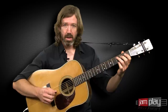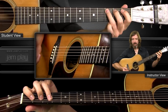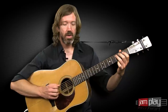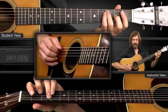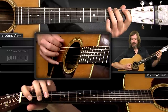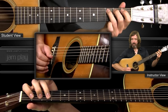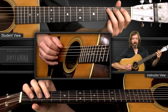Then I immediately get into some of my fun flatpicking stuff as soon as I land on this root note. Remember that lick from the bluegrass licks lesson? So that's a C note — your root — and then upstroke on the low E, and then chromatic up to the G and then open A, chromatic up to C. So that lick — ready, go.